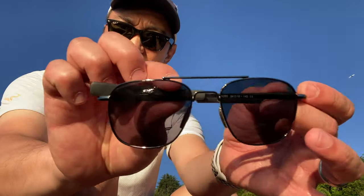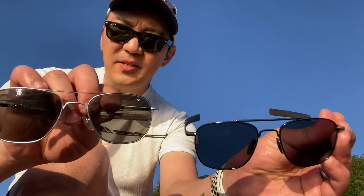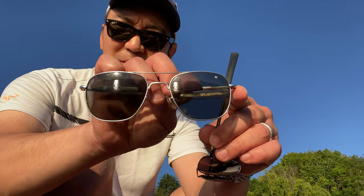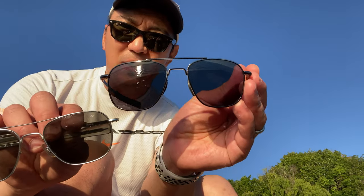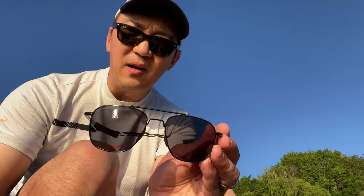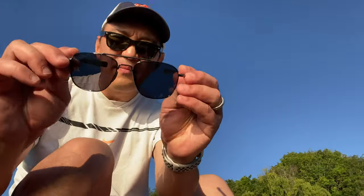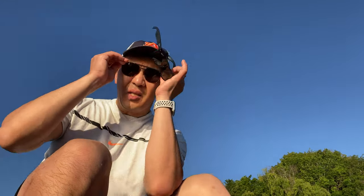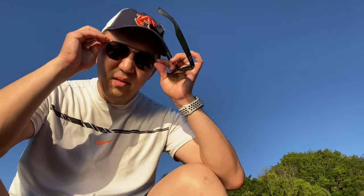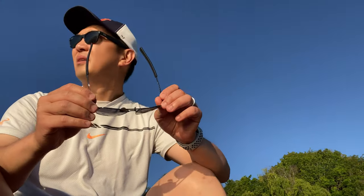To put it in perspective: this is the American Optical using military standard sizing, and this is the Sungait one — they look very similar in size. The Sungait lens is plastic though. Let me try it on.